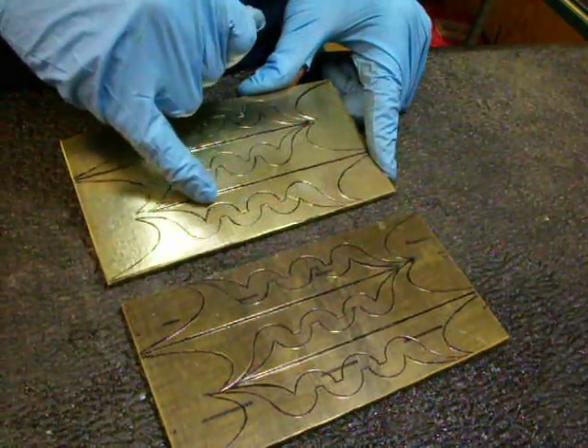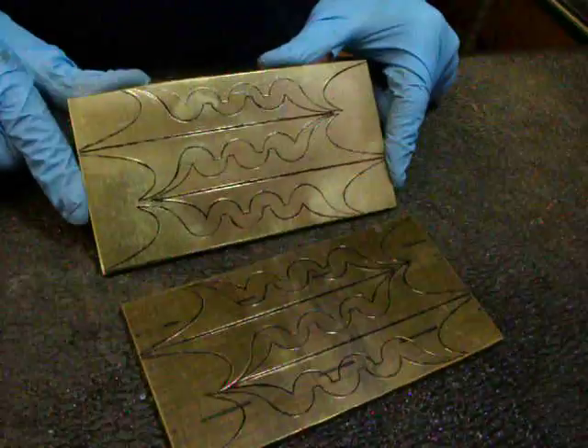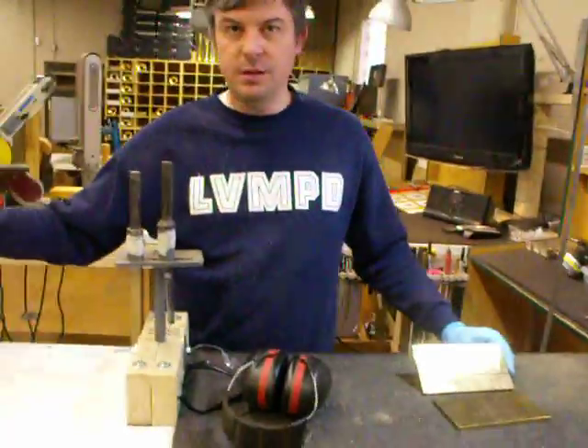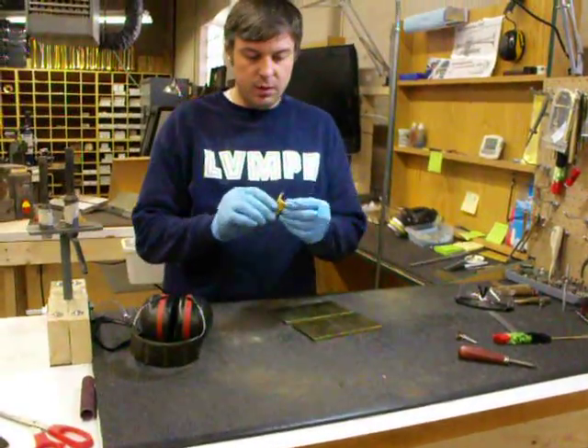I have to cut out the black line and leave the scribe line. After we're done cutting those, we will shape them on spindle sanders. We'll file them, we'll grind them, and they'll be smooth and run like this.